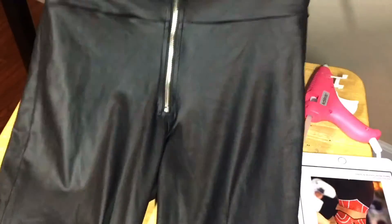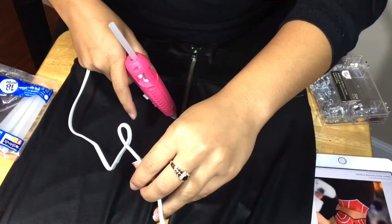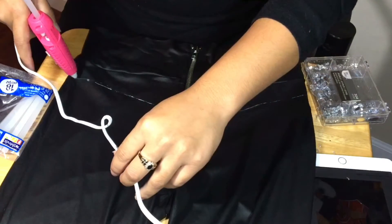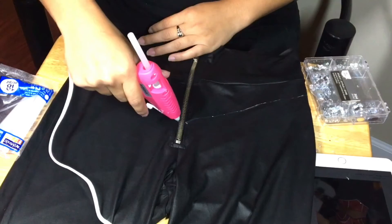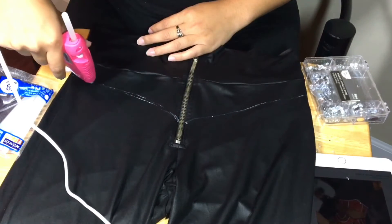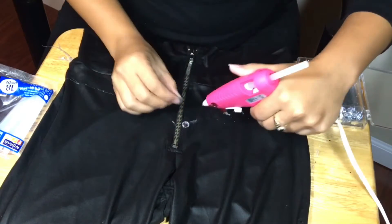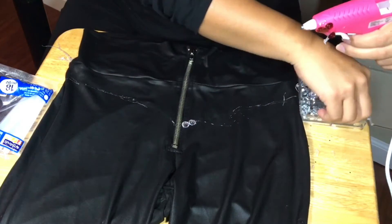Now we're going to go ahead and get onto our pants. I chose not to do regular black leggings — I wanted to do my leather ones because I wanted to be a little fancy with it. I'm not going to go over the zipper, but what I did notice when gluing the stones onto this is it tightened up my pants a bit, making it a little harder to put them on.